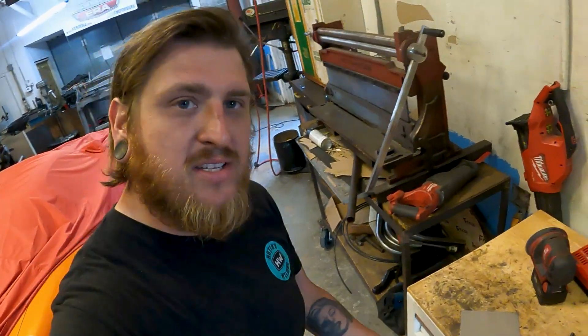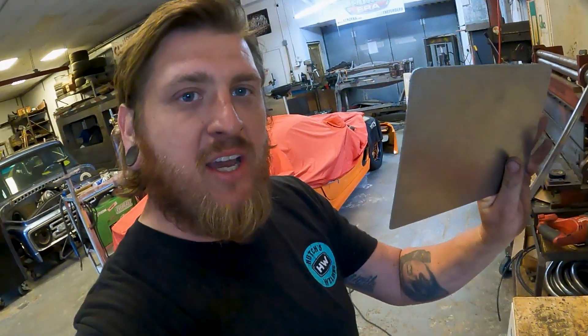All right guys, another Tip Tuesday — tips and tricks. I'm gonna show you how to do some bump rolling.